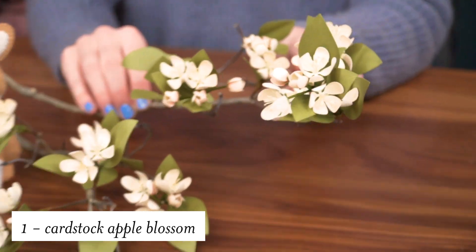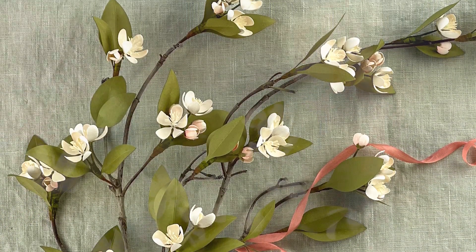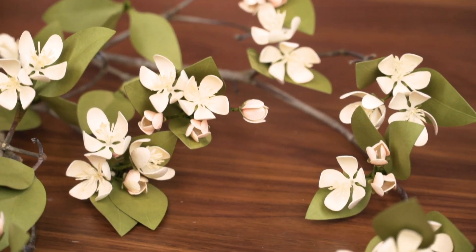For our first summit class we're going to be learning how to make these beautiful cardstock apple blossoms. These are so realistic and I can see myself using these year after year for my spring decor.